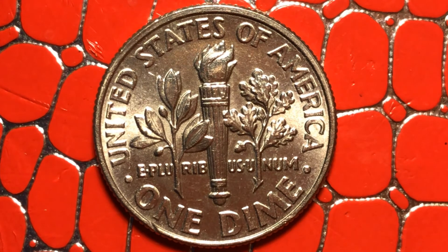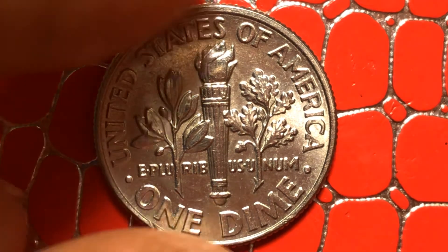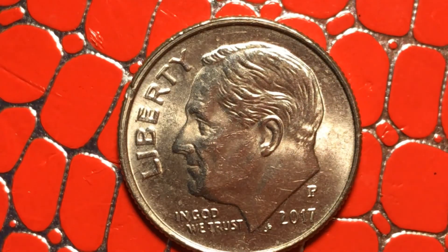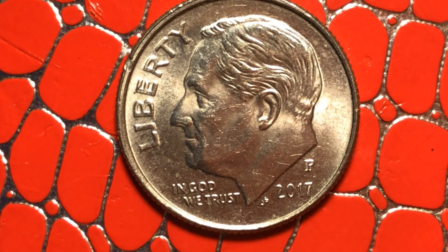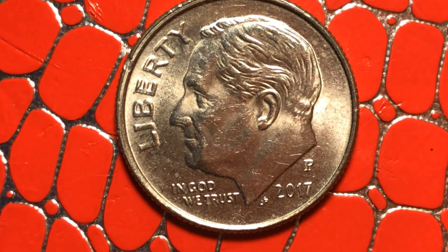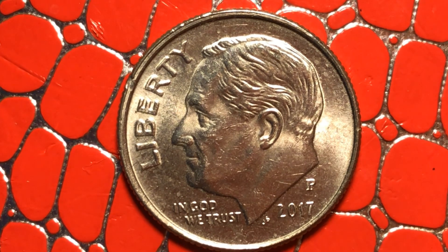I like this coin, even though you have all those things. This coin is a collectible coin to me. Roosevelt has a lot of squashes here, but it's okay. I thank you all for watching. Have a very, very good day. Bye-bye.